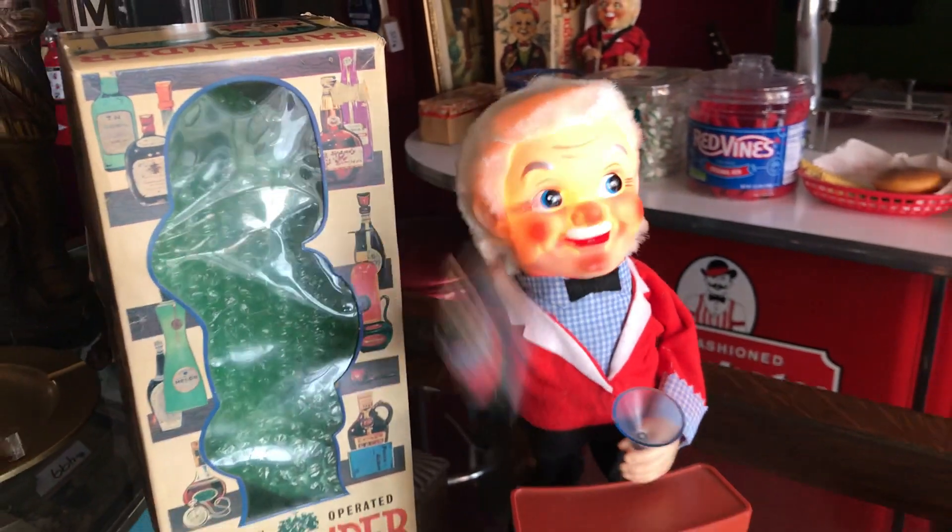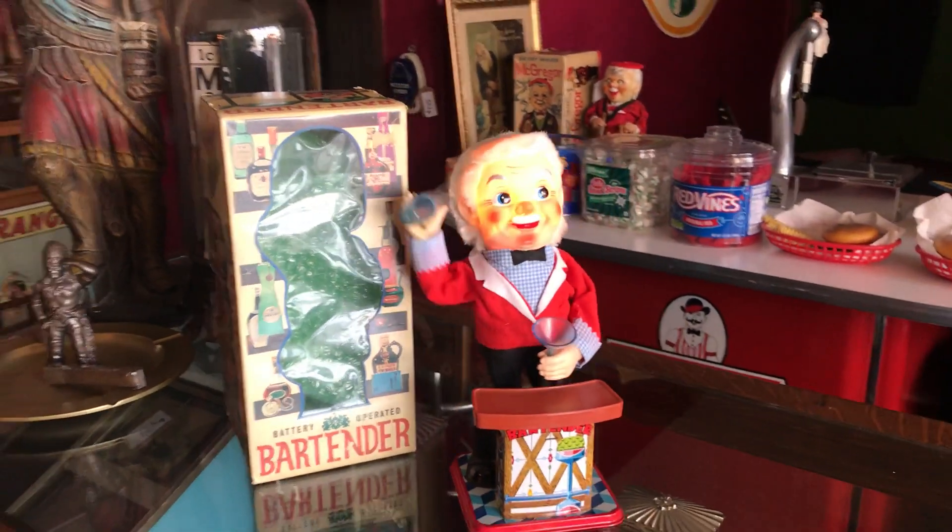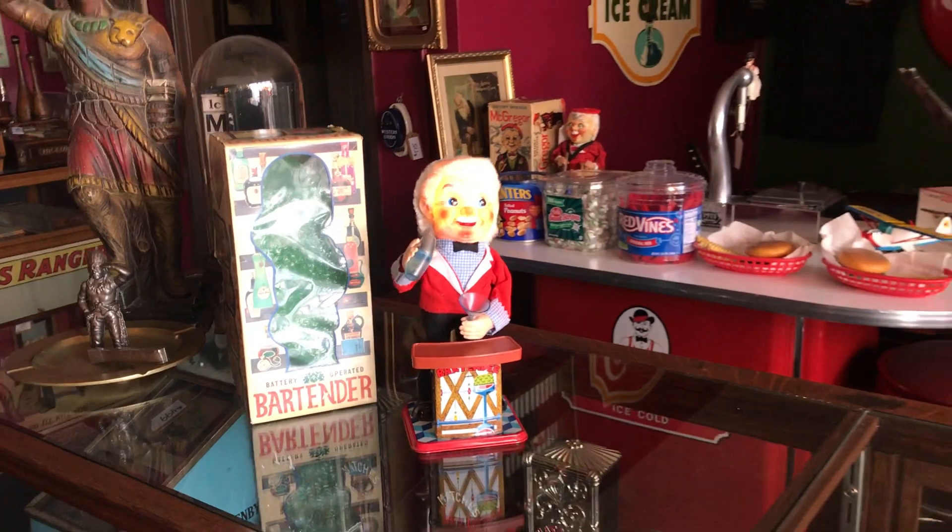So again, if you are into vintage toys looking for something nice and cheesy for your bar, this might be for you.